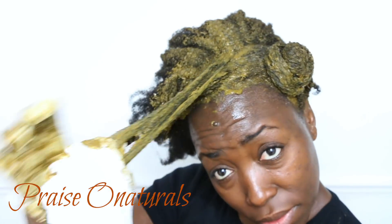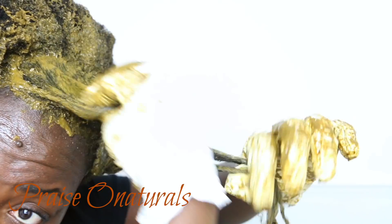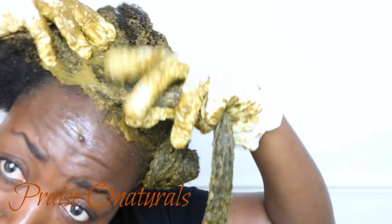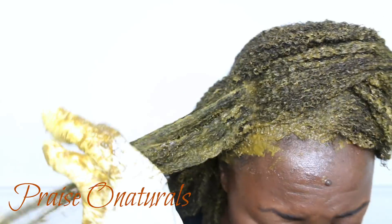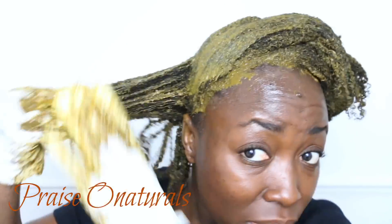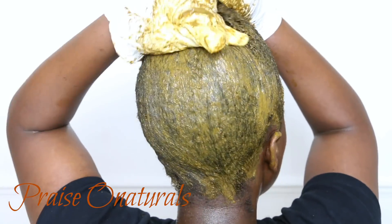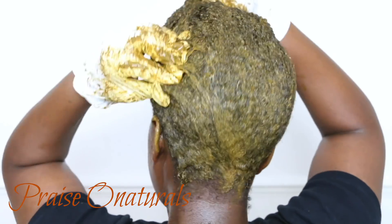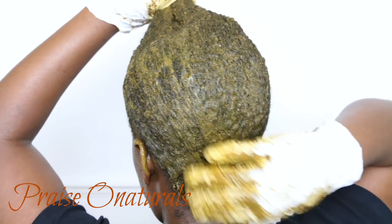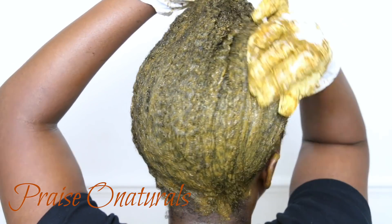Apply to every strand of your hair because you want this to cover your whole hair. I usually go section by section and apply it like that. When you're done, go ahead and cover your hair with a plastic cap, then add a little scarf on top of that just to avoid rubbing it anywhere else.